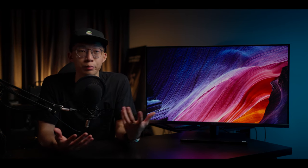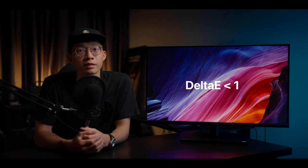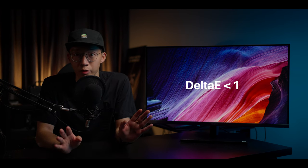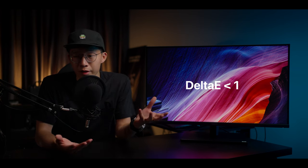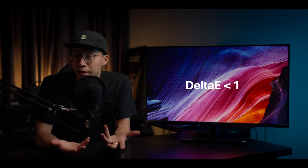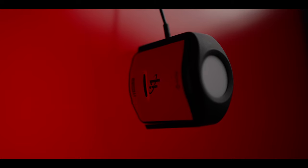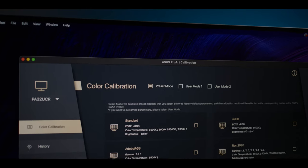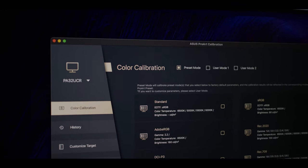What's more important is color accuracy — is this monitor accurate enough to be worthy of the ProArt label? It advertises a factory pre-calibration of Delta E less than 1, with the best being Delta E of zero, which is totally unheard of. So is it good enough right out of the box? Yes it is. But there's a saying: if you care about color accuracy, calibrate your monitor.